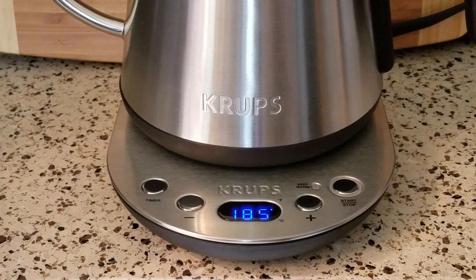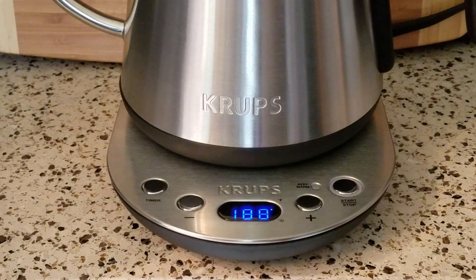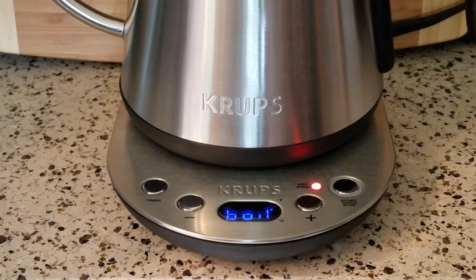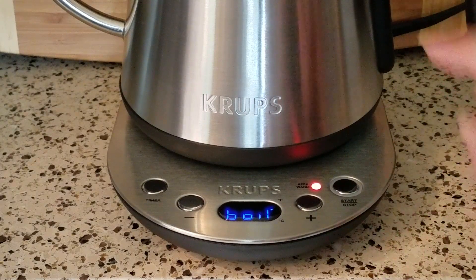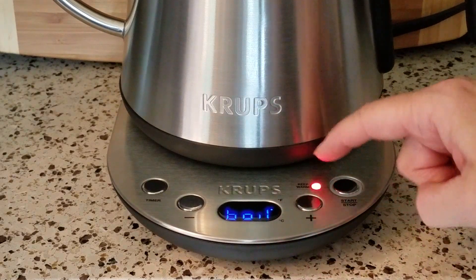It will beep once when it has reached its peak temperature. That took about six minutes — pretty quick to boil. My Hamilton Beach took somewhere between seven and nine minutes to come to boil. Now it is a bigger kettle, but I think a big part of that is the material — this is not just stainless steel, which holds heat better than glass, but it's double-wall construction. You can see it's reached the boil and it's now kicked over — the keep-warm light is on.